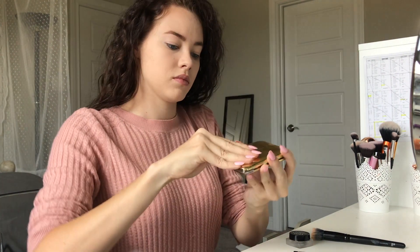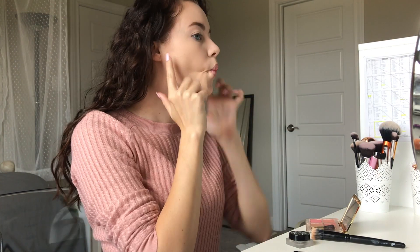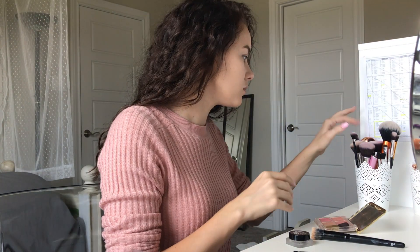Now we're going to be using this Estee Lauder Deluxe All Over Face Compact — it's got like one bronzer and three blushes I think — and we're just going to apply that to the cheeks.